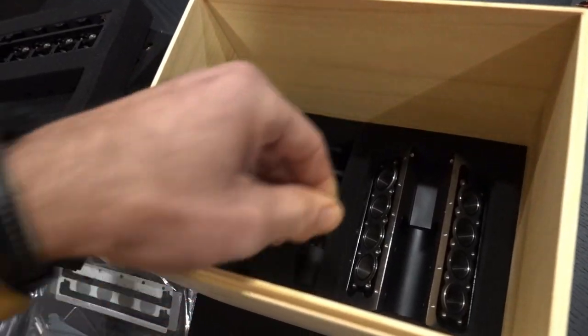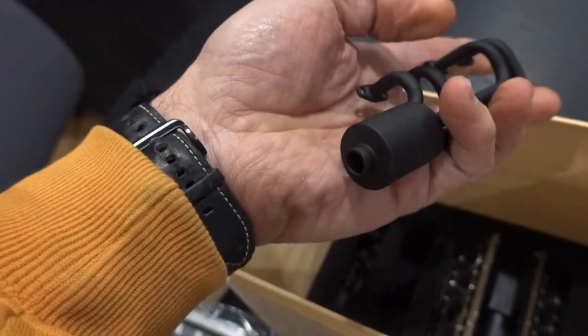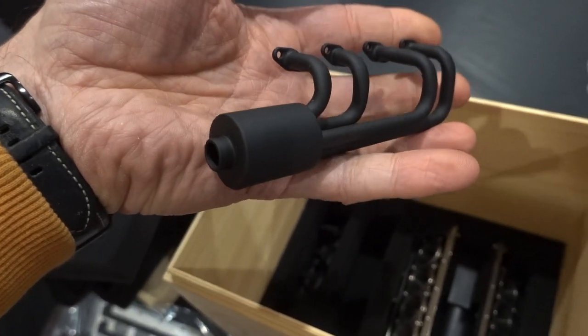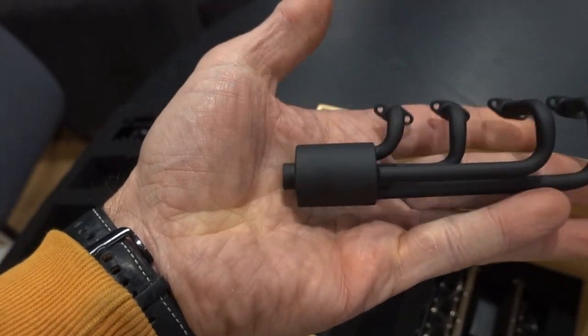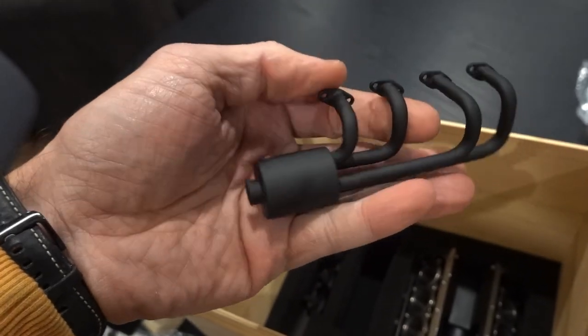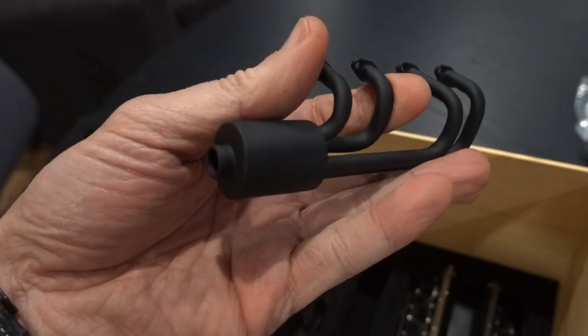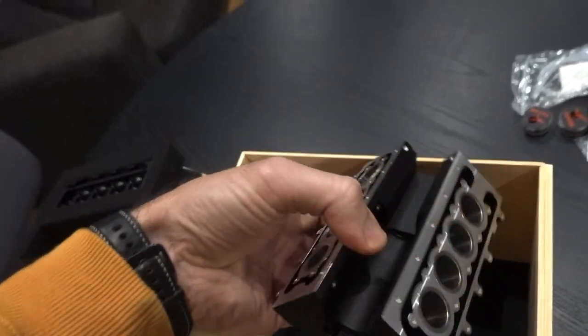Check out the exhaust and a little muffler there — that's cool. Unlike other models that just had a straight pipe coming straight out of the manifold, I like this one — it's got a proper manifold and a little exhaust. Pretty cool.